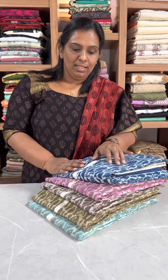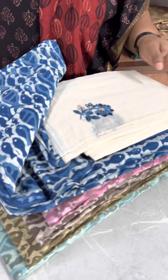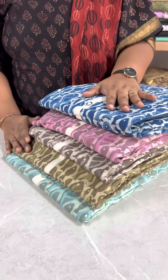Hello everyone. In this video we are going to have a summer special collection in Pure Jaipur Cotton Printed Fabric. It is beautiful, soft, milk cotton, and it has a patch of top material. It has 5 different colors in our collection.